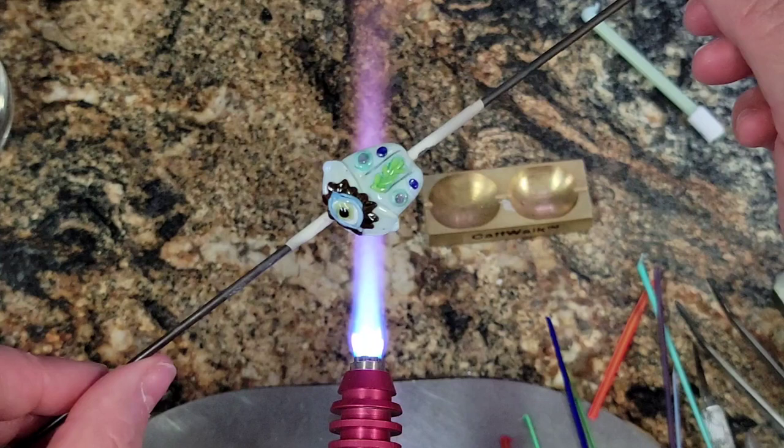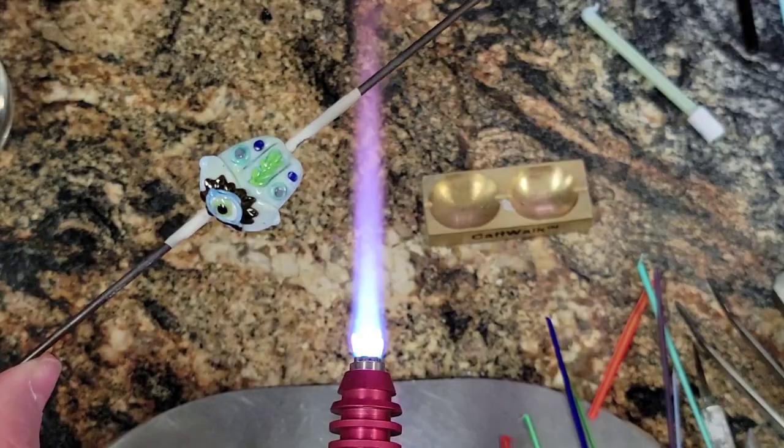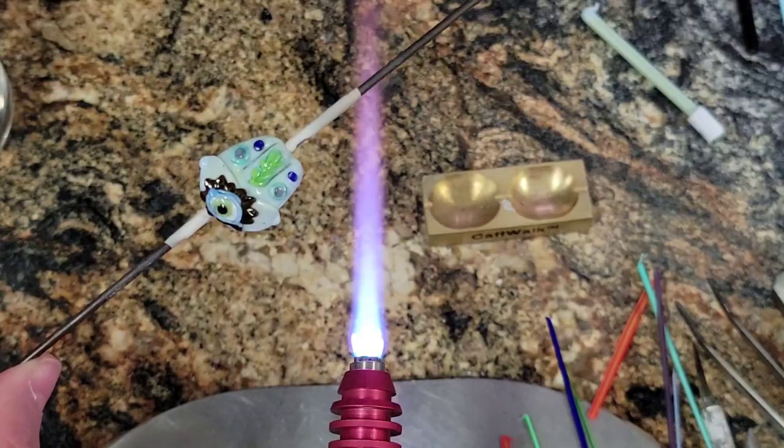Creation is Messy Starry Night — it's a great little bead. It's very cute. Have a good day, everyone. I'll be back soon. Bye.